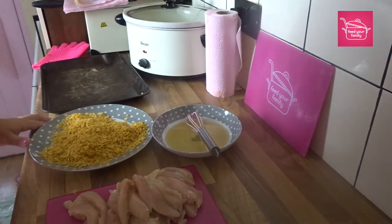Hi guys, my name is Lorna and today I'm going to make homemade chicken nuggets, so let's get started. I've got my ingredients here.